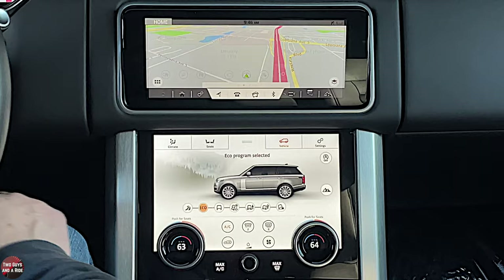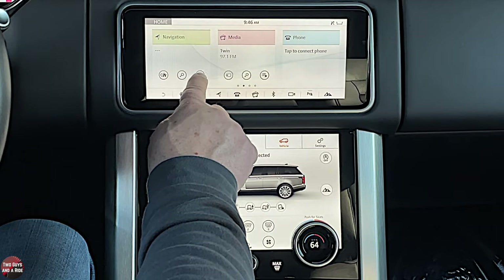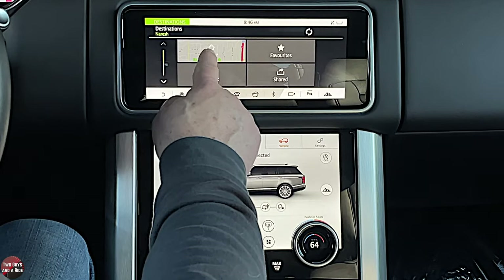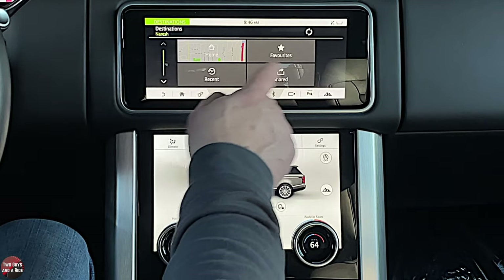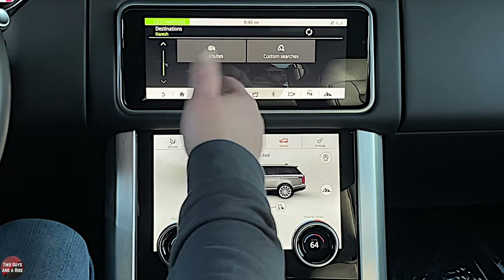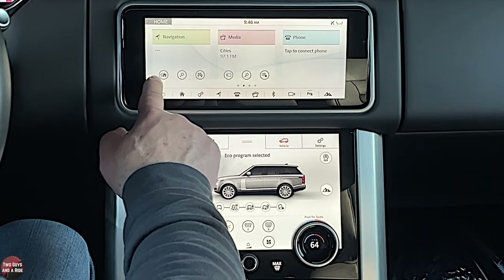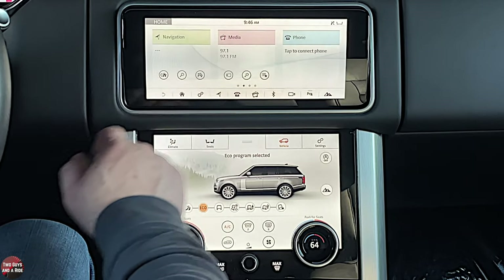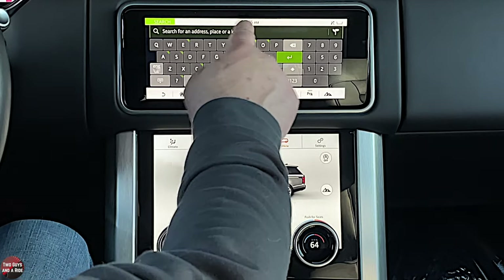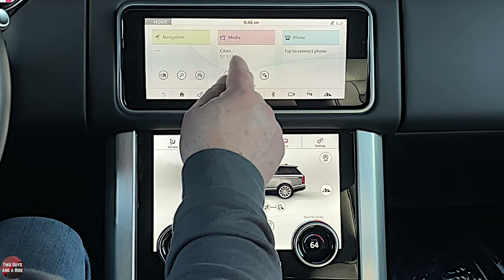From the shortcuts, you can click the flag and have options for home, favorites, recent, shared, commutes, and custom searches if you've already programmed them. Or you can go to search and it brings up the search keyboard right away. That's navigation.